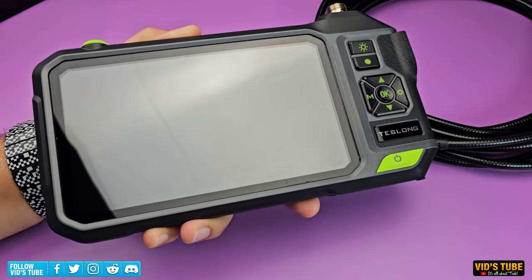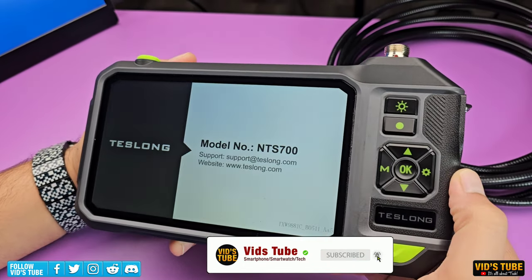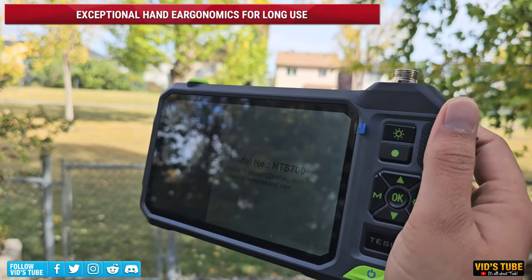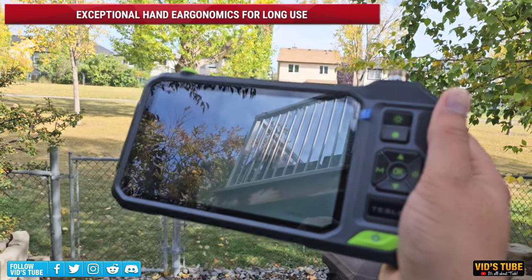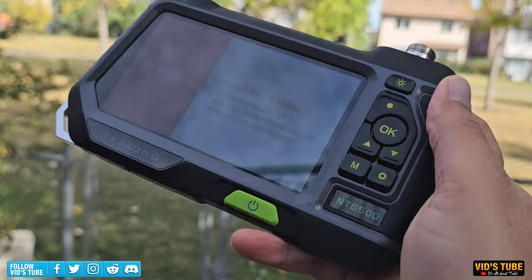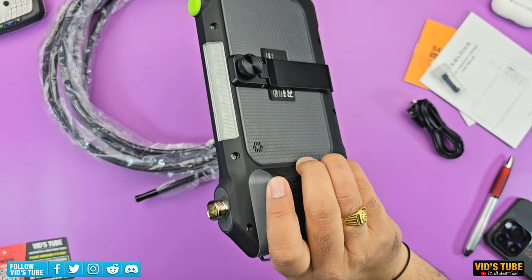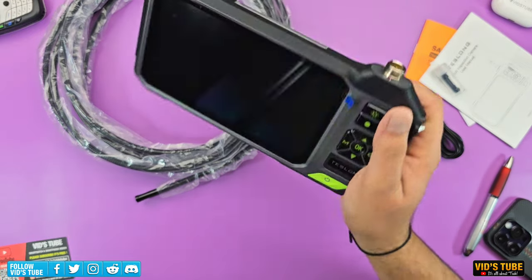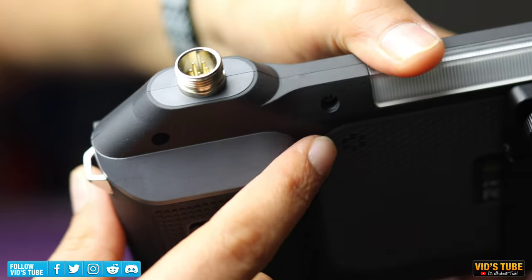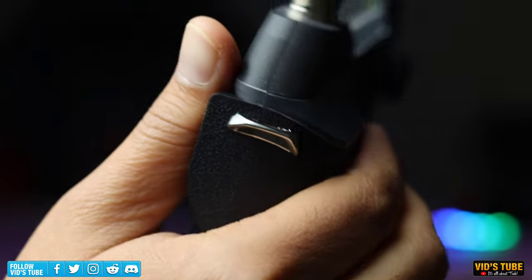The NTS 700 unit itself looks big, but it's actually very lightweight and ergonomic to hold. I really appreciate Teslong's effort on good hand ergonomics — you can hold this unit for a long period without hand fatigue. All the weight is focused on one side and the other side is just the screen. You can hook all your fingers behind the bulge, which has a textured surface for easy gripping.